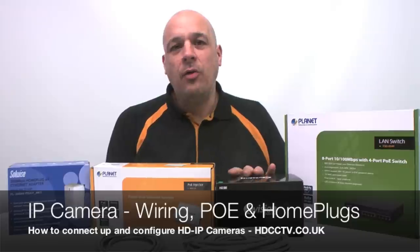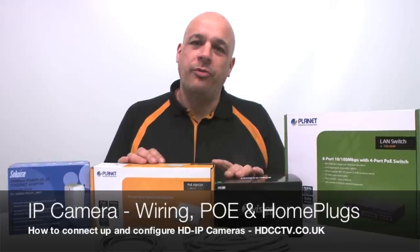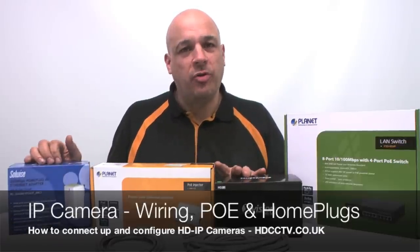Hello, my name is Colleen and I'm from HDCCTV. In this video I'm going to run through how to get your new IP camera working, how to connect up to your POE injector or POE power box, and I'll also run through how it's all connected together, including wireless wire-free home plug solutions.